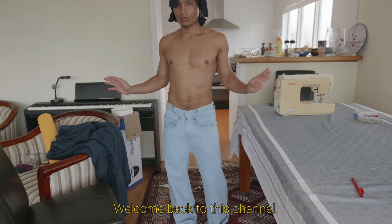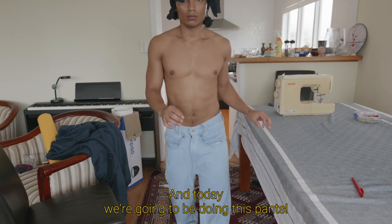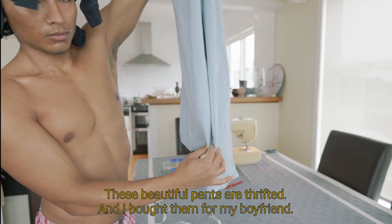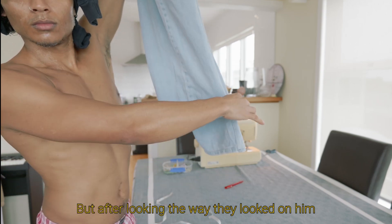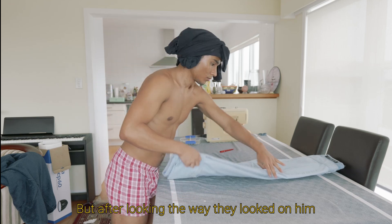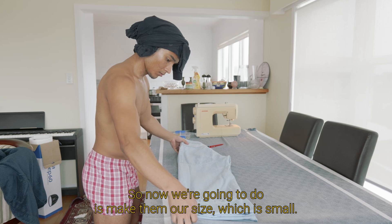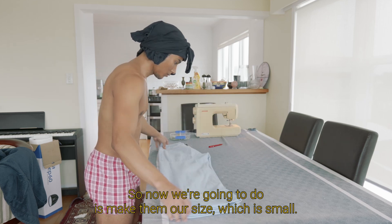Hello, hello guys, welcome back to this channel! Today we're gonna be doing some alterations for this pants. These beautiful pants are twisted and I bought them for my boyfriend, but after looking the way they look on him, I decided to steal them. They are a little bit too big, so now what we're gonna do is make them our size, which is small.